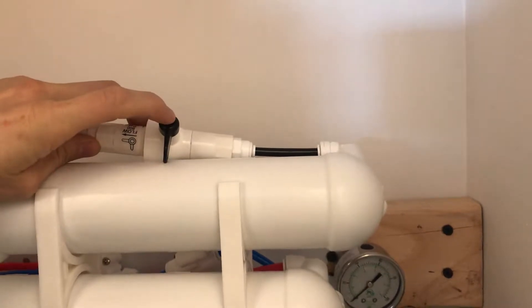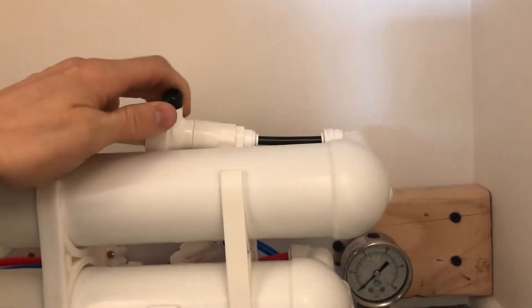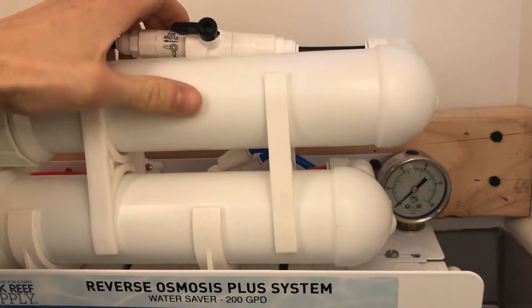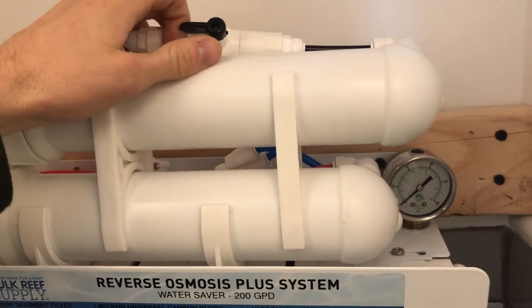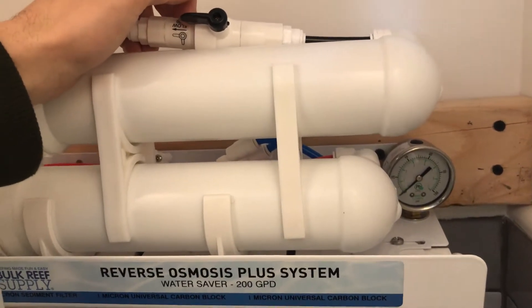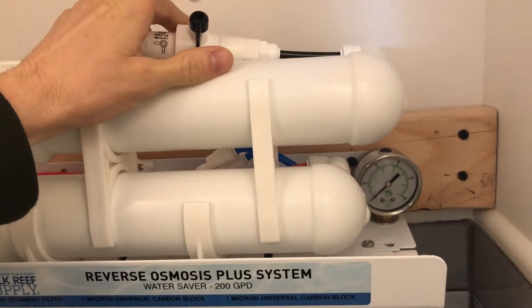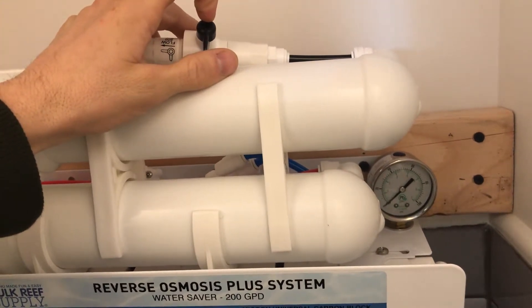There's a line here you can use to flush the system. Right now perpendicular it's going to make RO water. To extend the life of these membranes you can flush them — flip it this way and it bypasses most of the system and flushes out any debris or junk from your water lines. It extends the life of your RO membrane. I already ran this last night so I'm not going to show the flush option. All it does is regular water comes out of the blue line versus RO water. I usually crank down the pressure a little bit before I flip this over.